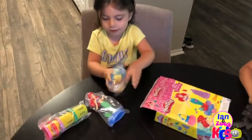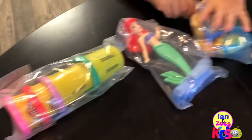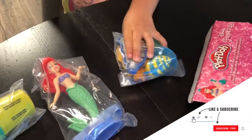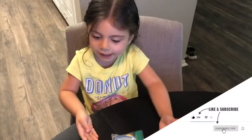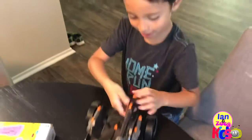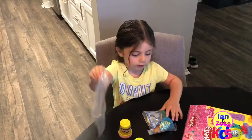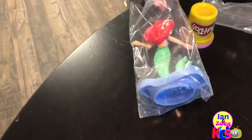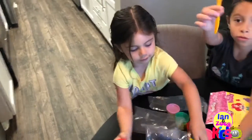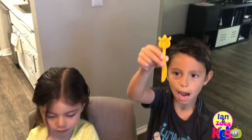It's open now! Yeah! Don't open it guys!